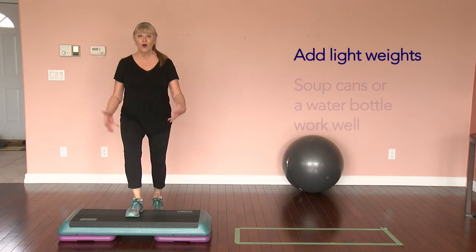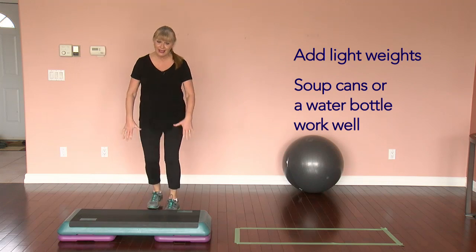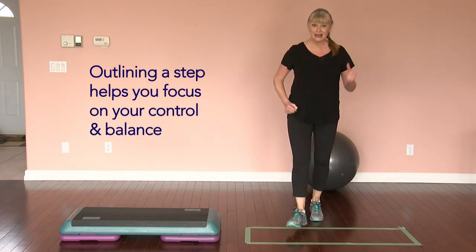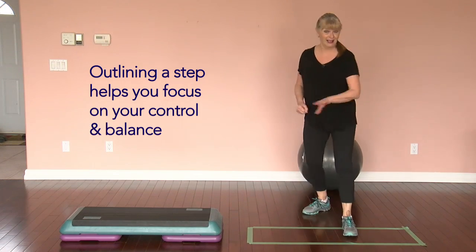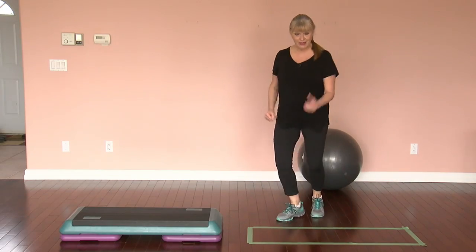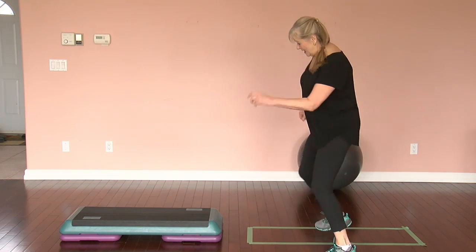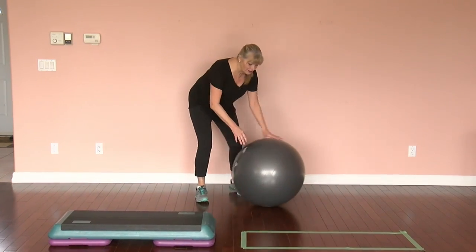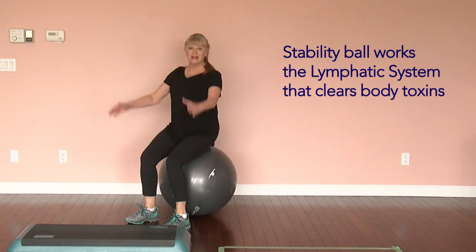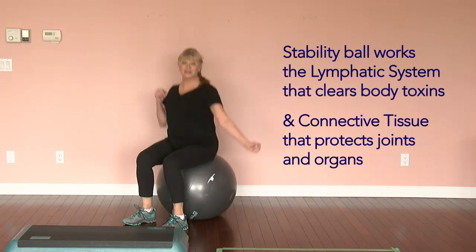You might even have one of these steps in your garage — you can pull it out. You can hold on to soup cans if you like, to add a little bit more. If you don't like the level here, you can trace out your own step — stepping up and down, but really you're stepping in and out. You can play with this, even going in and out. Some of you might even have a stability ball sitting in the corner — get on it, add a little bounce. Bouncing is great for the lymphatic system and it taps into the fascia, the connective tissue.